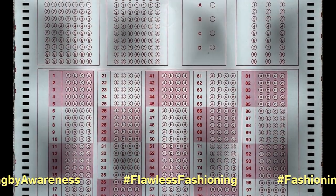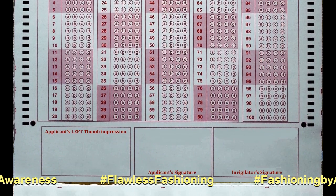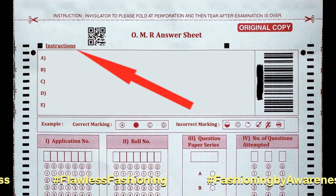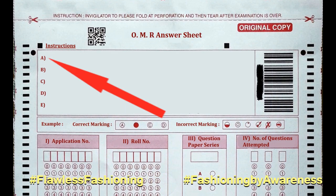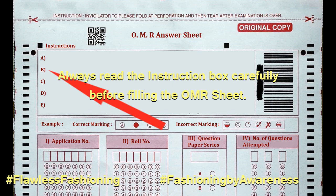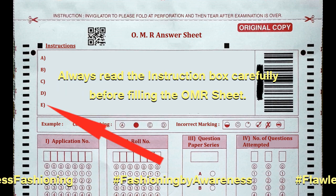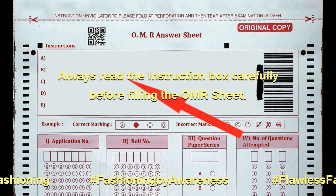First, before filling this OMR sheet, please read the instructions that are written in the instruction box on the top of the OMR sheet. In fact, this habit should be ensured prior to filling any OMR sheet.